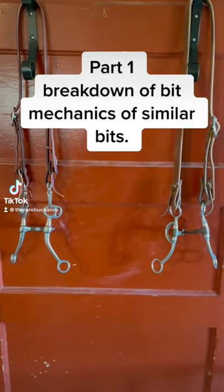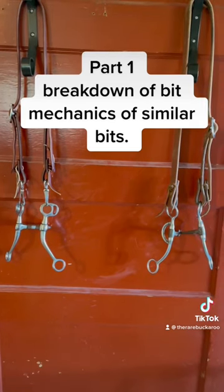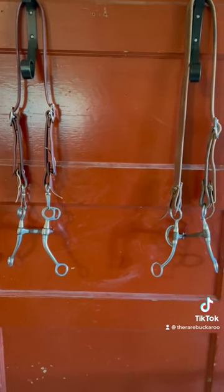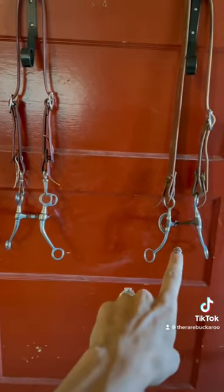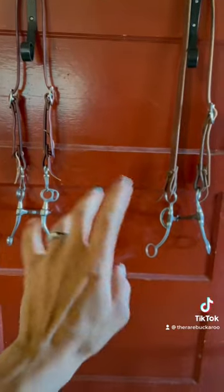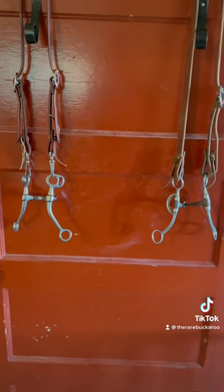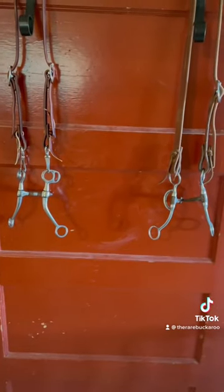Thanks to some friends and followers, I got donations of all different types of bits and hackamores so that I could do educational videos to explain the mechanics of different types of bits and hackamores. I got a couple different bits that were very similar in how they were made — a couple different snaffle bits, a couple different hackamores. This is going to be a really good way to break down even similarly made bits on how the mechanics work and function differently.